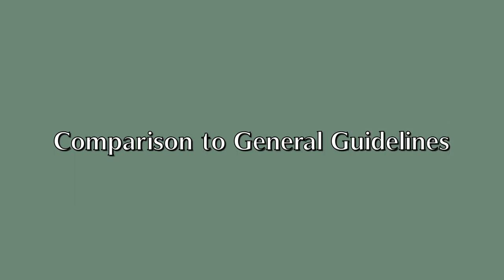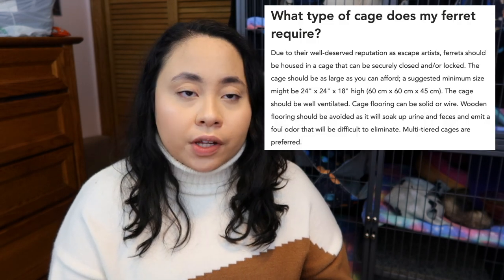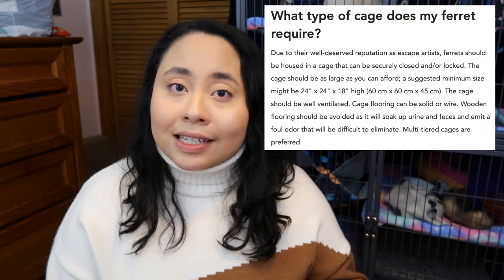Now let's talk about how it compares to general guidelines. The guidelines I found are from VCA Hospitals — according to vcahospitals.com, the minimum dimensions should be at least 24 by 24 by 18 inches, or 60 by 60 by 45 centimeters. The Solid Floor Ferret Habitat falls a bit short in width, smaller than the guidelines by about five and a half inches, however it does meet the minimum length and height.